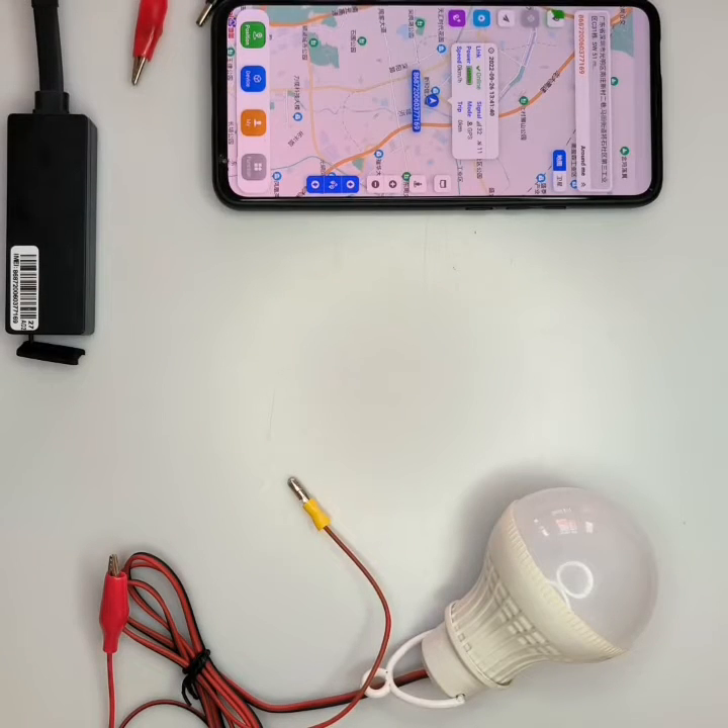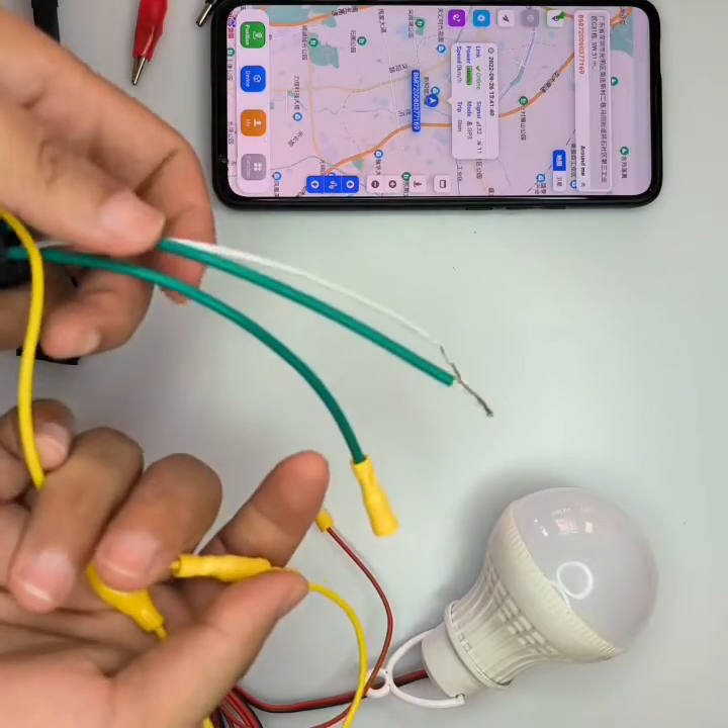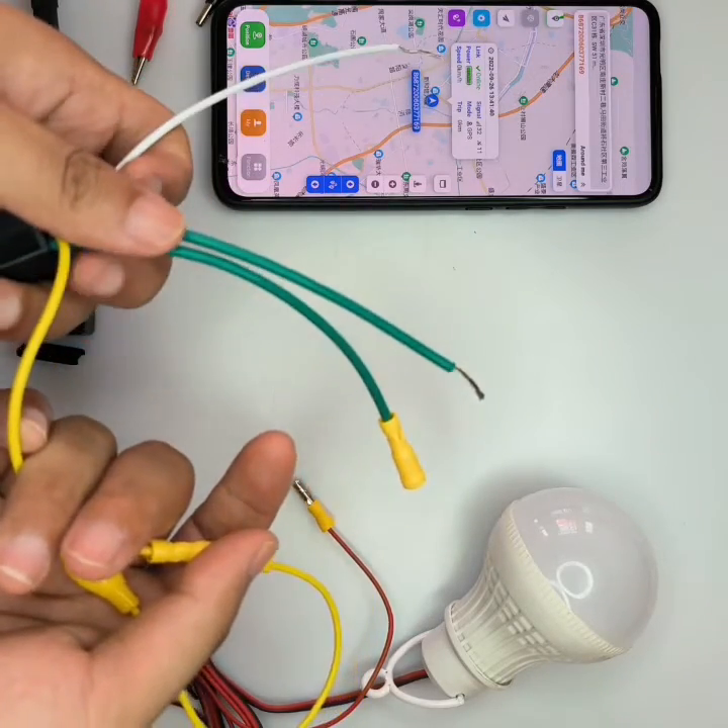In this video, we are going to tell you how to connect the relay to the GPS tracker and also to the engine. Here is the relay. You can see it has four wires: a white, two green, and also one yellow.